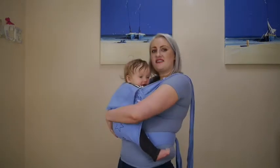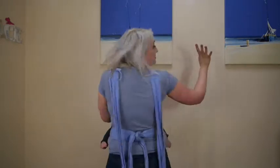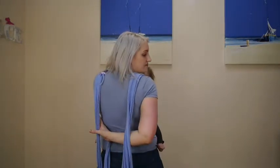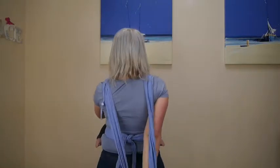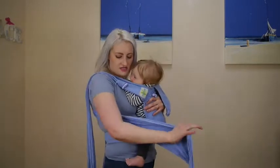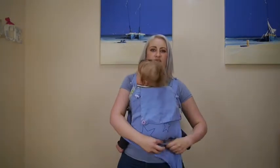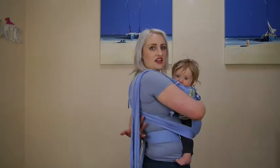I'm then going to get the straps as far back as I can. Supporting him with one hand, I'm going to come across with one hand, miss one, grab one and pull downwards. I have helped it a little bit by using my shoulder. I'm going to come round underneath his bottom and hold. I'm now free to do the other one.